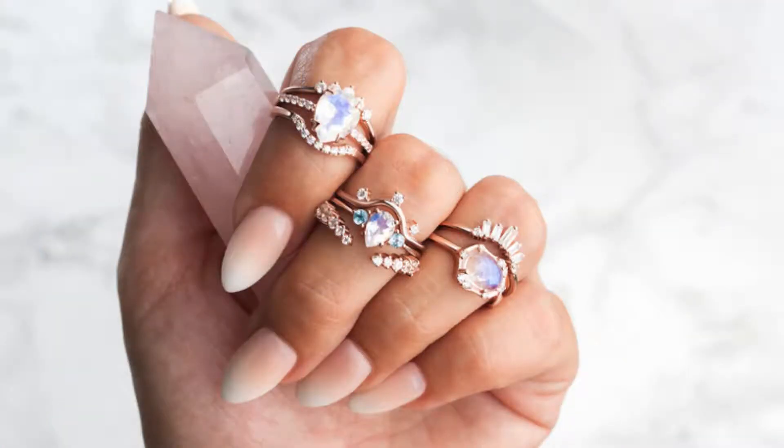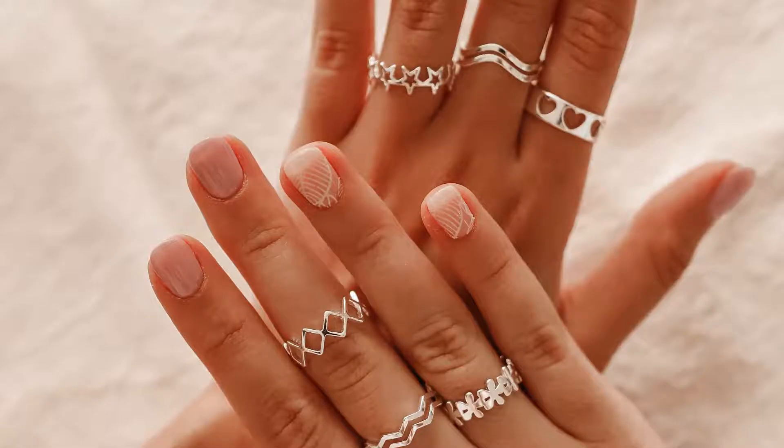Style #2: Stack It Up. Stacking rings is super trendy, and your Pixiu is the perfect foundation. The trick is balance — choose thinner, textured bands for the surrounding stacks. Vary metals; mix gold and silver for a modern twist. You can add a pop of color with a thin gemstone ring, or even a beaded design for a bohemian touch. Think of your Pixiu as the anchor, surrounded by rings that complement its energy without stealing the spotlight.